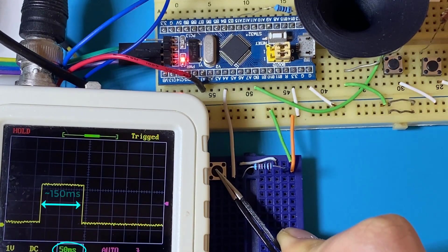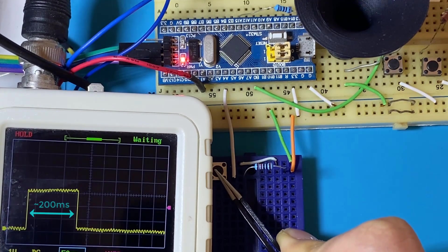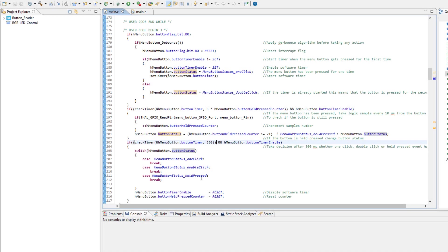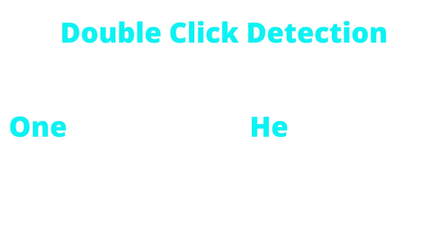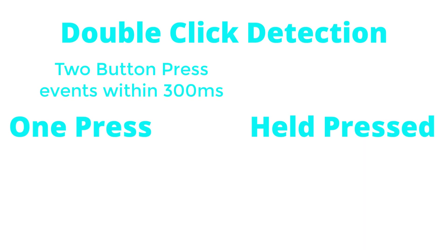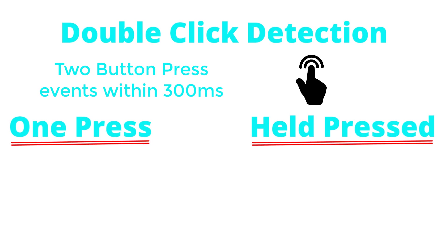In double button press, I've taken several samples and found that the time period between two button clicks is below 300 milliseconds. So I will take that as a reference. The algorithm I'm going to construct today is based on the following: after the occurrence of a button click event, if a second button press occurs within 300 milliseconds, then we are sure it's a double click event. Otherwise, we will have two events to differentiate between.